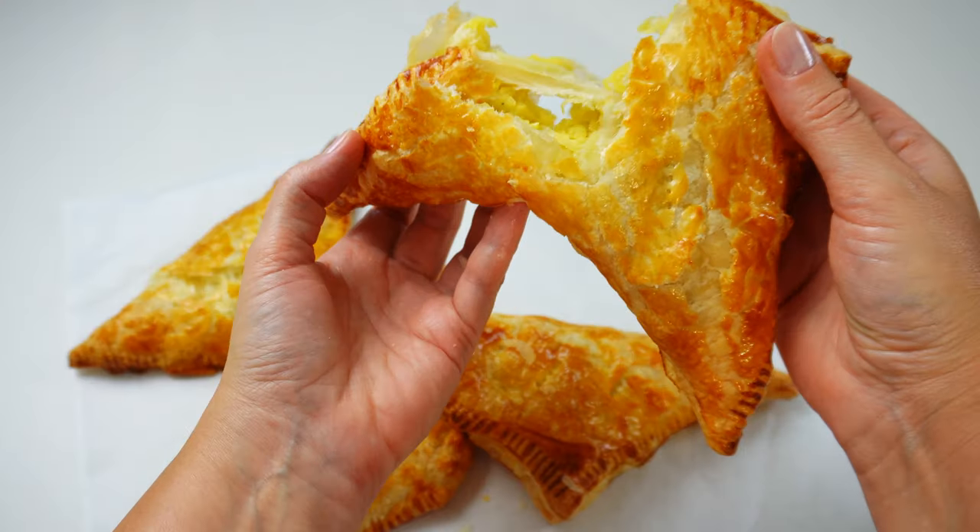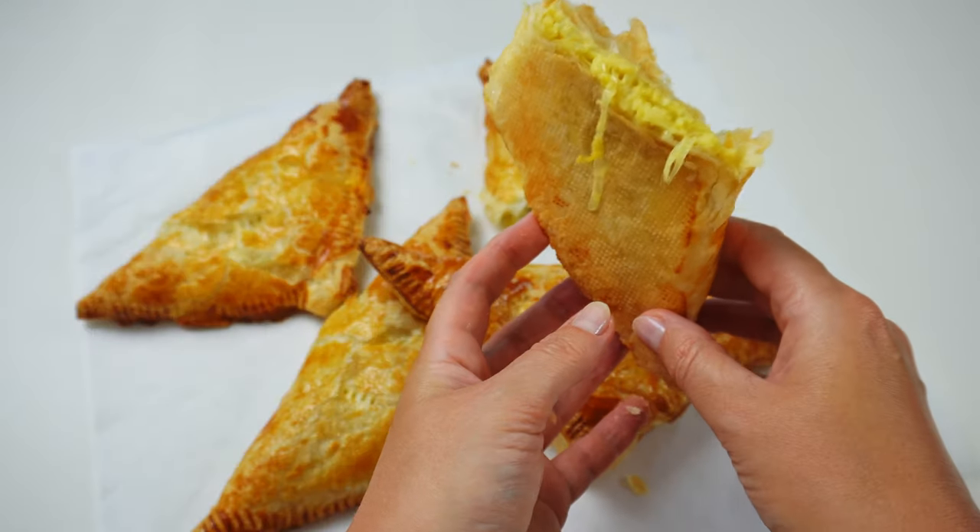Hi everyone and welcome. Today let's make hand pies with potato and leek filling. They're tasty, filling, and can be eaten as a meal or as a snack on the go. I like this vegetarian version of these pies, but you can also add some fried bacon to the filling.